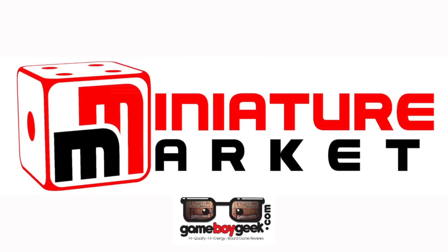This video is brought to you by Miniature Market — thousands of board games, discounted prices, at MiniatureMarket.com.